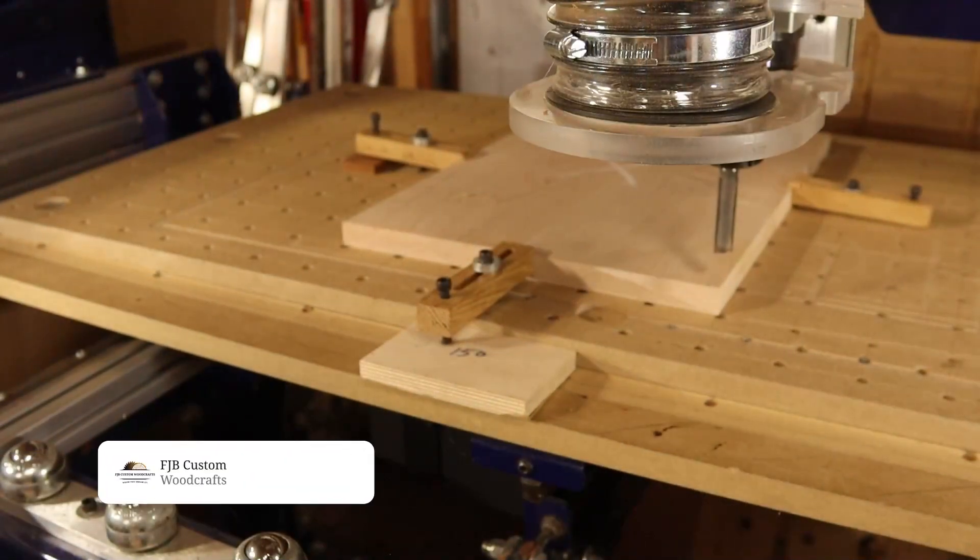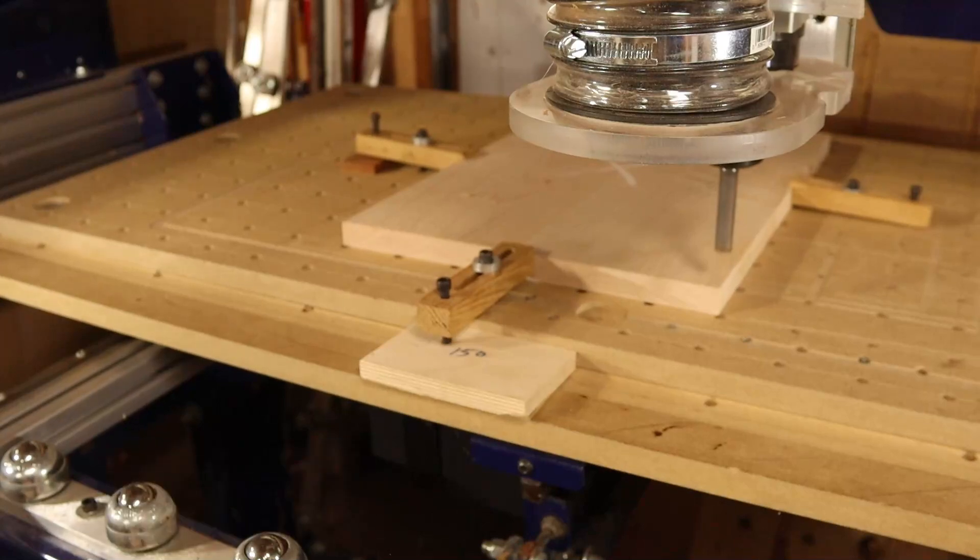To begin I firmly clamped the maple base material to the CNC table and then set the XY datum position to the bottom left of the material. After that I set the Z0 position to the material surface. You'll see me set the Z0 position for the V-bit when we change bits.